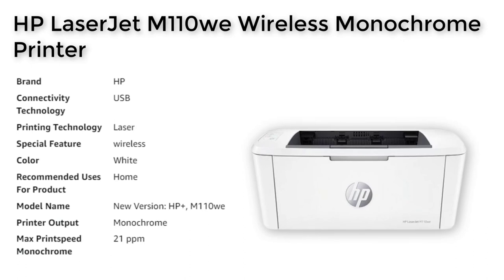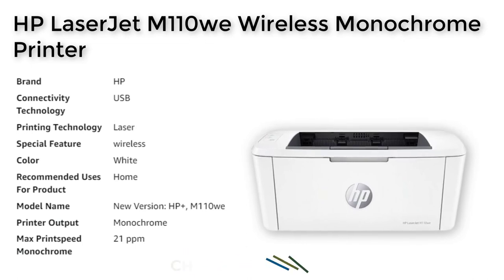It offers fast print speeds and high quality black and white prints that are perfect for printing forms, letters, and other important documents.